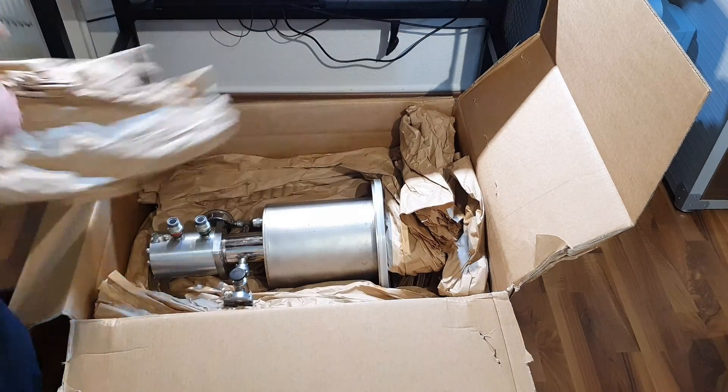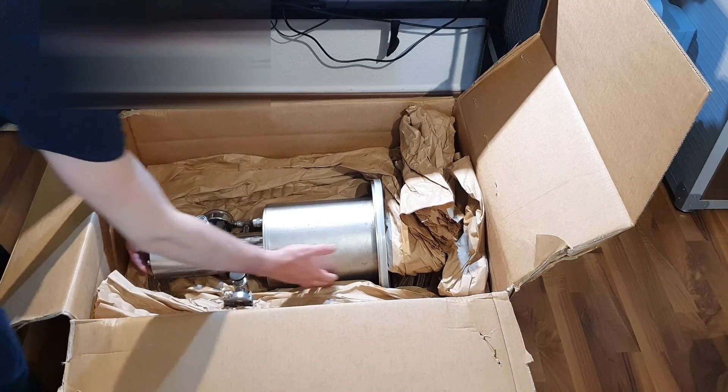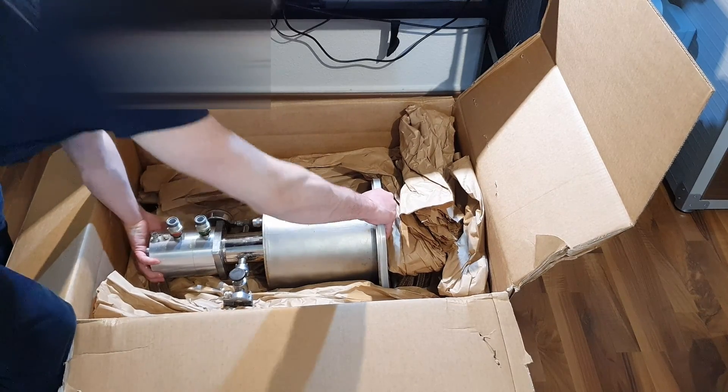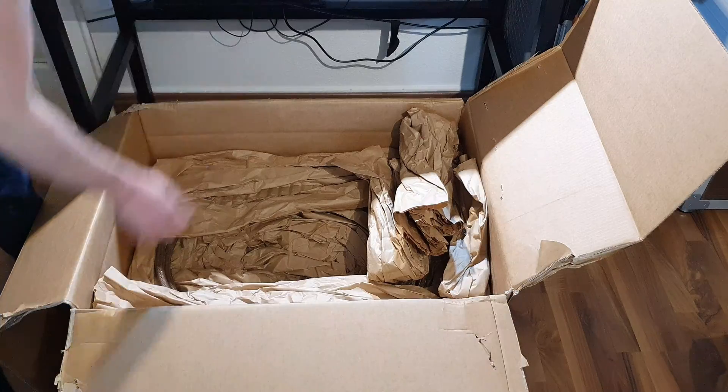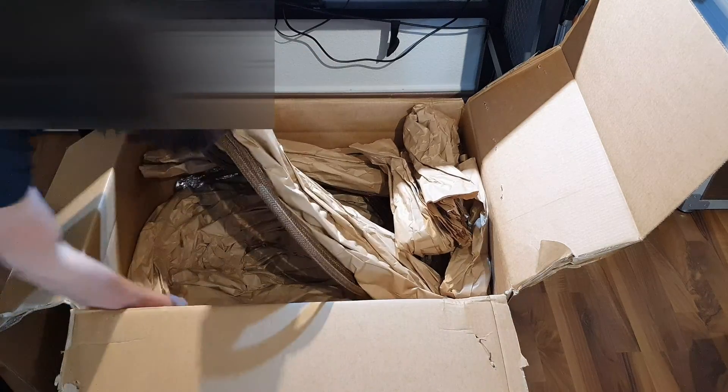I have a new toy. It's a cryo pump used for high vacuum applications. This pump is capable of temperatures down to 10 Kelvin, which means 10 Kelvin warmer than absolute zero.